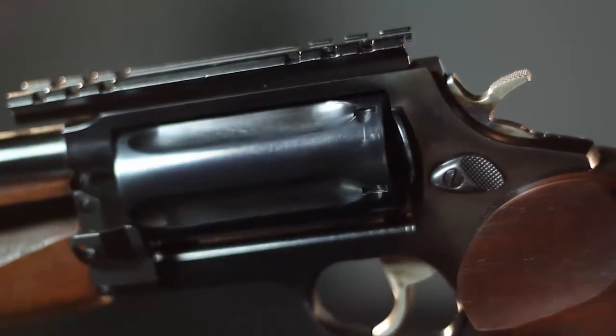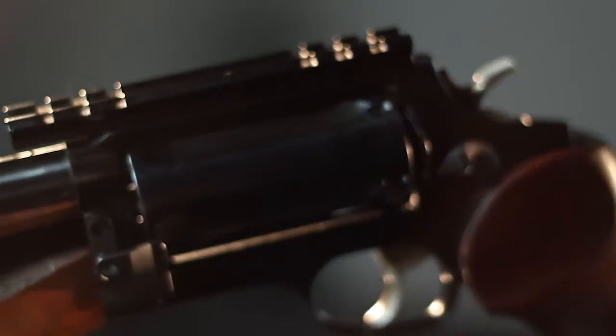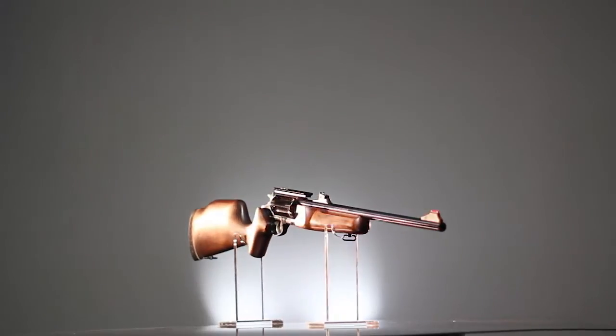The Rossi Circuit Judge comes with a blue steel finish. It is furnished with a wood contour Monte Carlo stock and cheek piece, and has a cushioned recoil pad with a white line spacer.